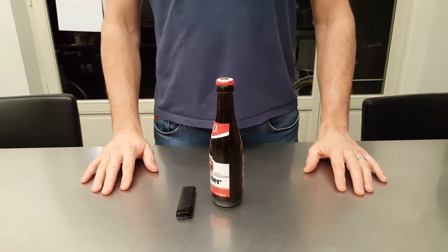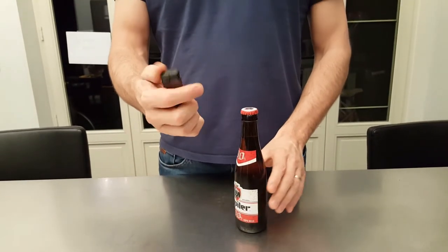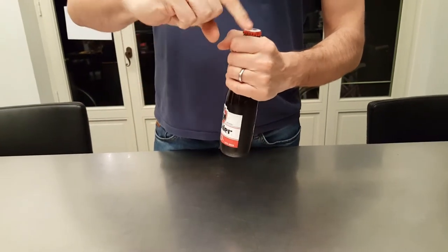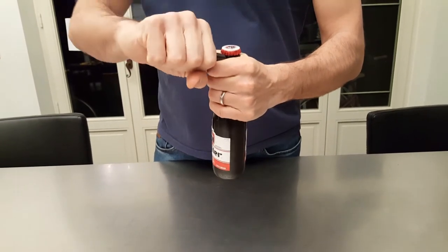So what do you need to open a bottle of beer with a lighter? A bottle of beer and a classic lighter. It's quite simple — take the bottle like this, take the lighter, use your finger as leverage, and put the lighter under the cap.